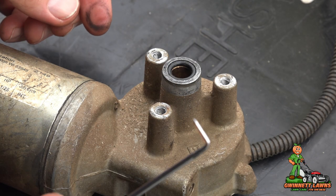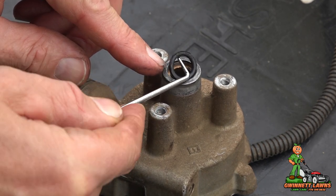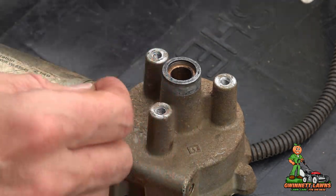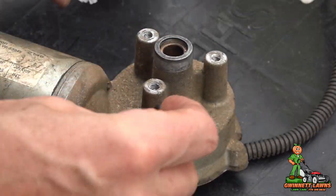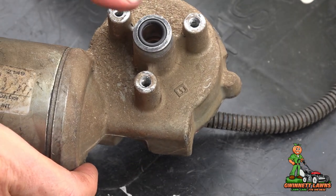So next thing we're going to do — I'm going to take a little pick and on the end of the shaft is this little O-ring. We're going to be replacing that with the new one that's in the bag of parts. Just press that down with my thumbs like that, and that's all we do on that.